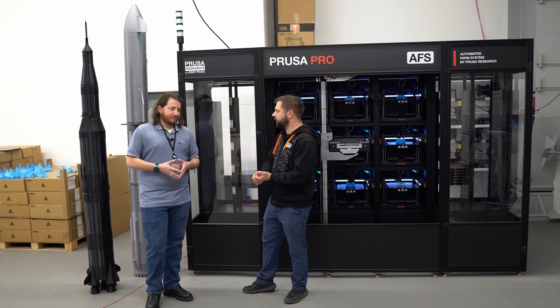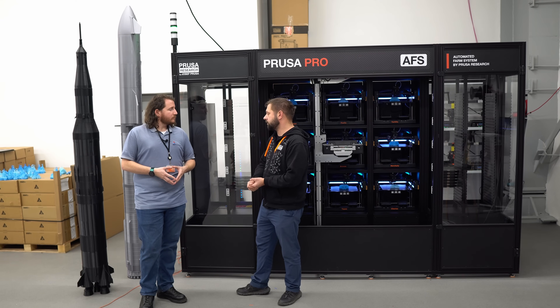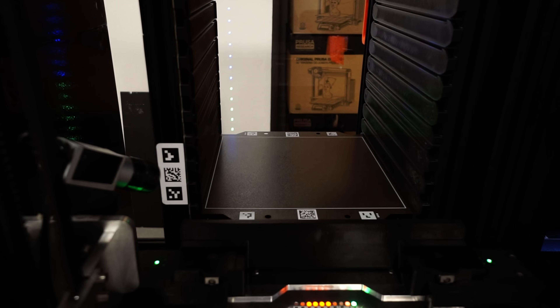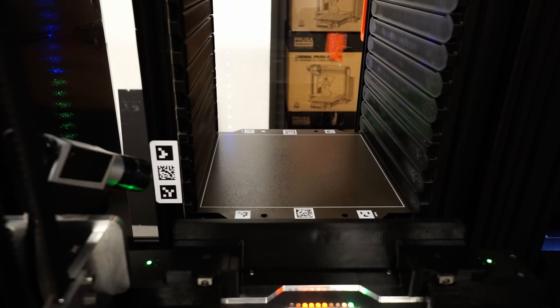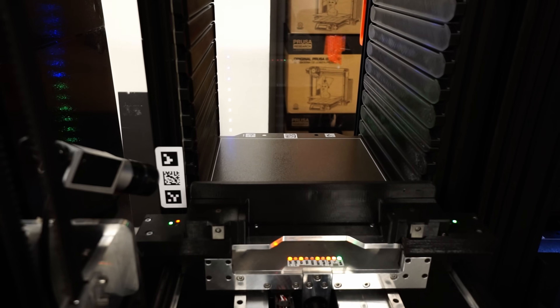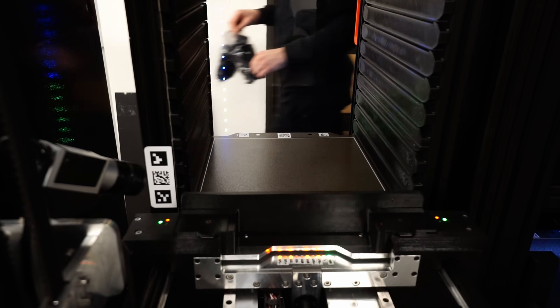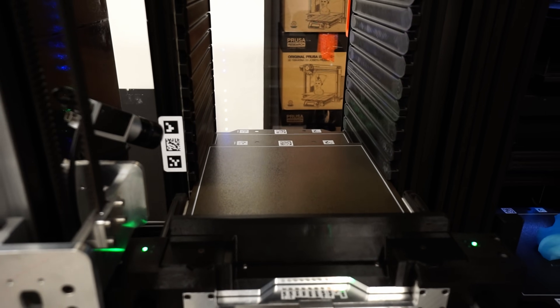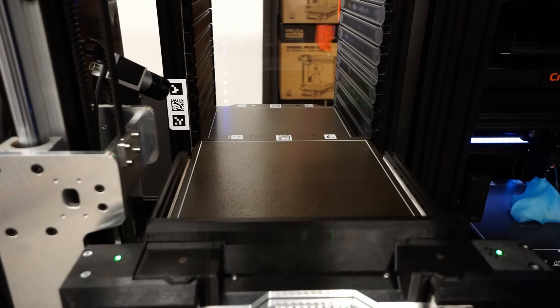One of the features is our own neural network trained to detect print failures. That's convenient, because if I don't have to wait for a print failure to finish before the machine goes in and changes it out, I am reducing my downtime. A machine that is running but has failed is, as far as I'm concerned, down.